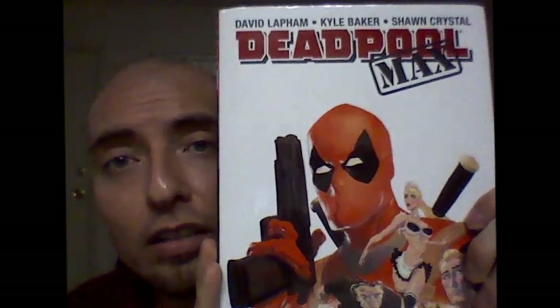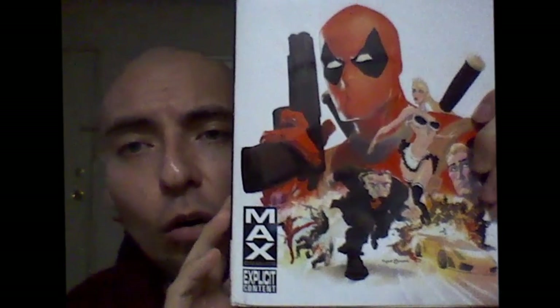Today we'll start it off with this book right here — Deadpool Max. This is the oversized hardcover. It covers the whole series. It's written by David Lapham.